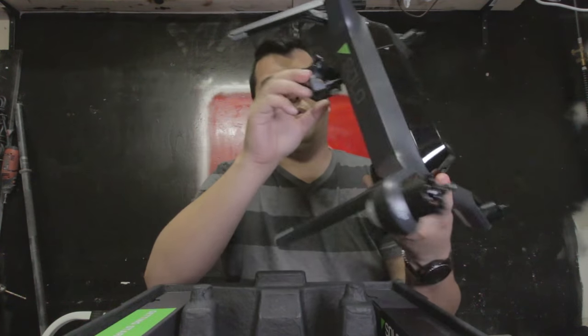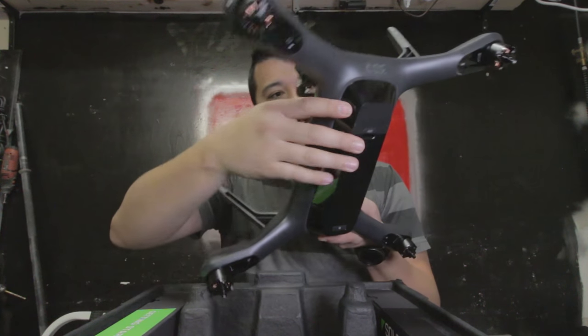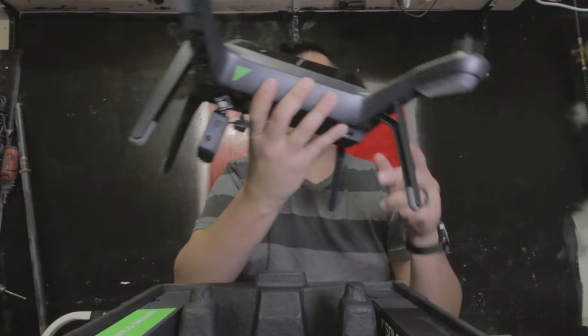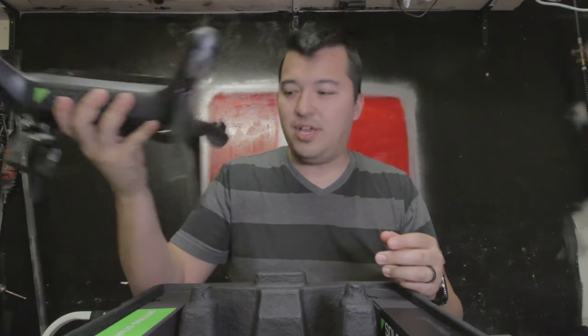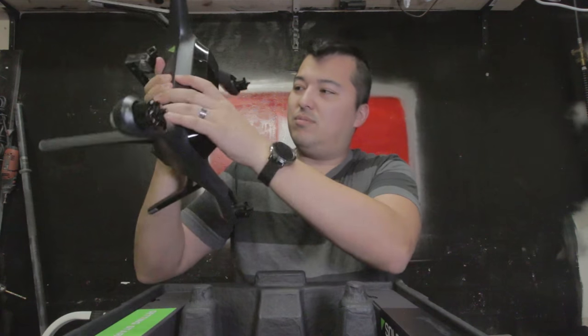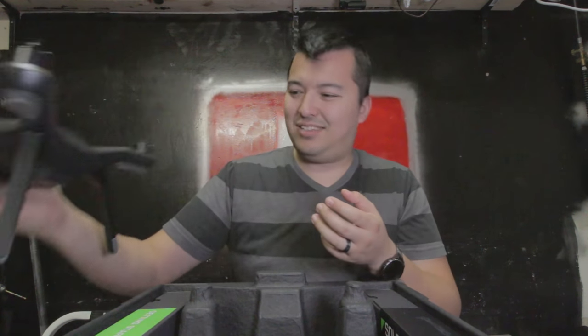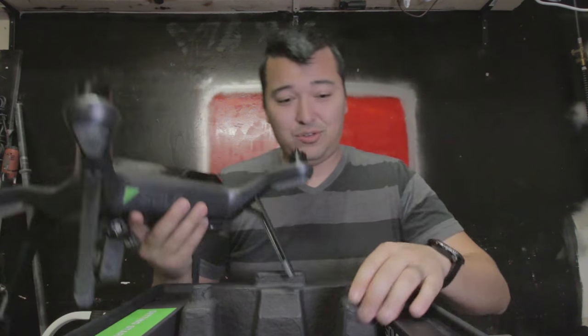Man this is a really good build quality drone. I am so surprised how well this is built. It is sturdy, there's no flexibility. Well, I found a little flexible part, but I mean that's a nice drone.